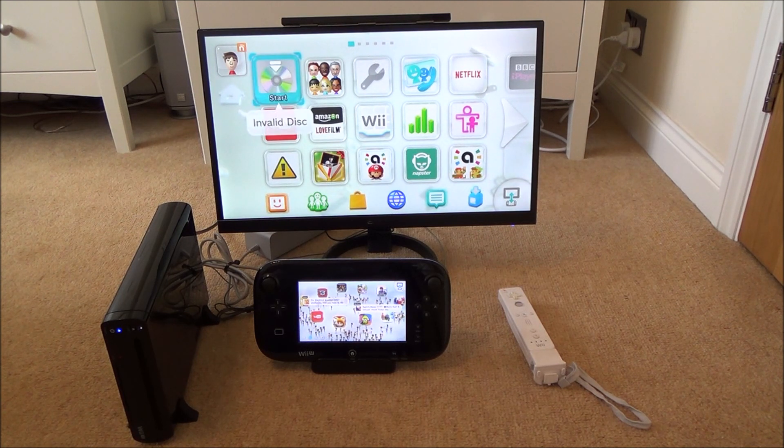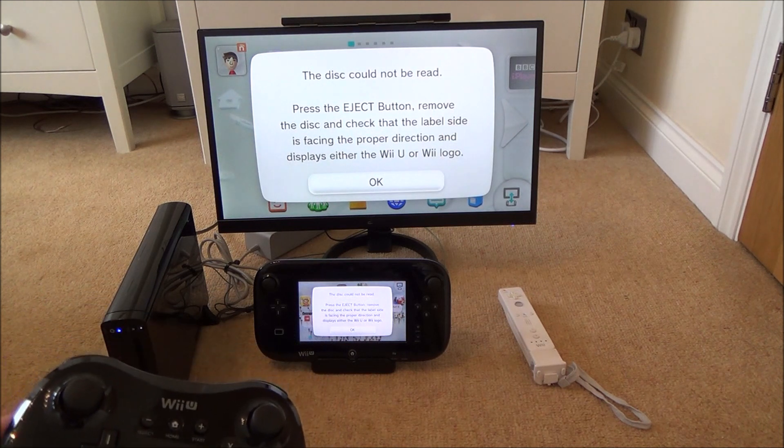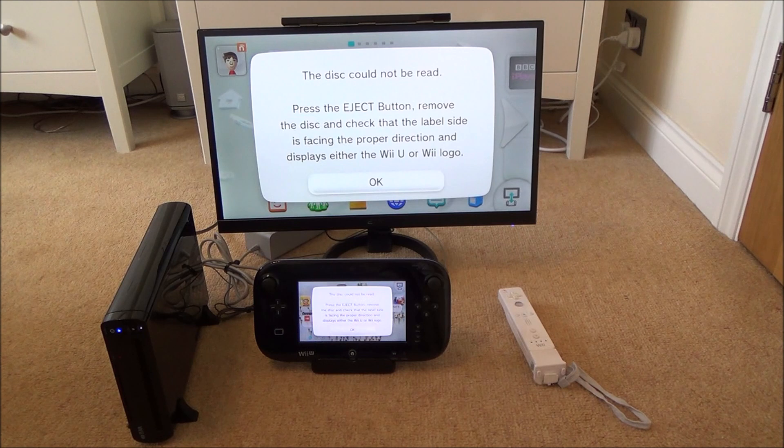So it's reading the disc and then it comes up with invalid disc and it says the disc could not be read. Please press the eject button, remove the disc and check that the label side is facing the proper direction, and it displays either the Wii U or the Wii logo. So unfortunately you can't play DVDs on the Nintendo Wii U.